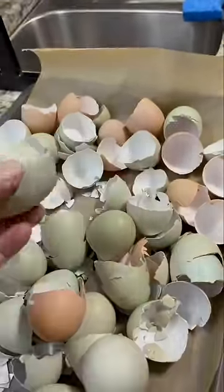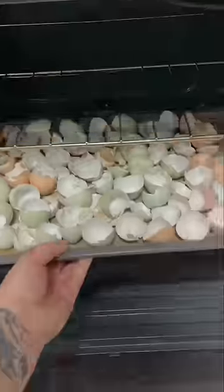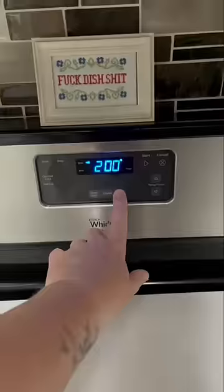But look at those colors — some are light, some are dark. I love these colored eggs that these girls give me. Once it's all ready, I put them in the oven. You can do the lowest setting, but I choose to do 200 for 10 minutes.